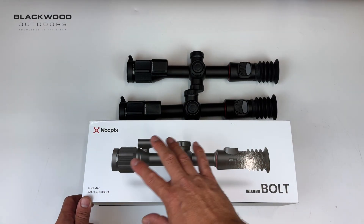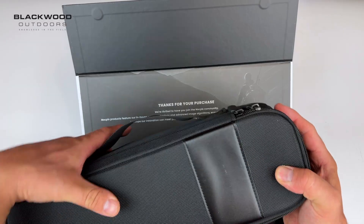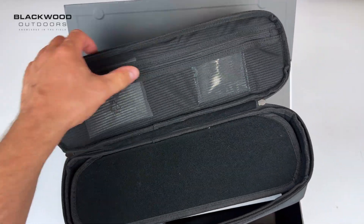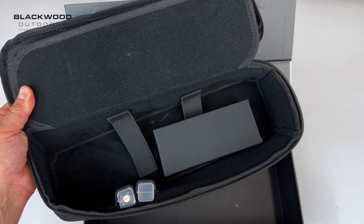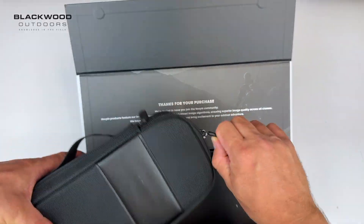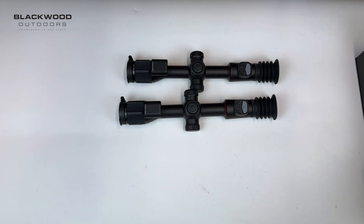First of all, a branded box with a nice finish and a tagline welcoming you on purchase. A padded carry case comes with it to protect the scope itself. Inside you'll find thermal targets, a lens cleaning cloth, instruction manual, dual charger dock, and two 18650 batteries that allow you to operate the unit and swap them out in the field when one is depleted. There is also an extra battery built into the unit itself.